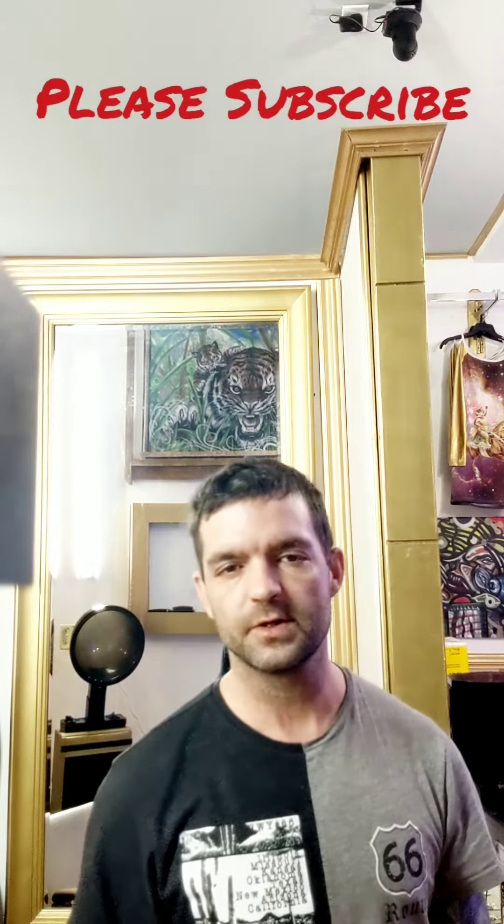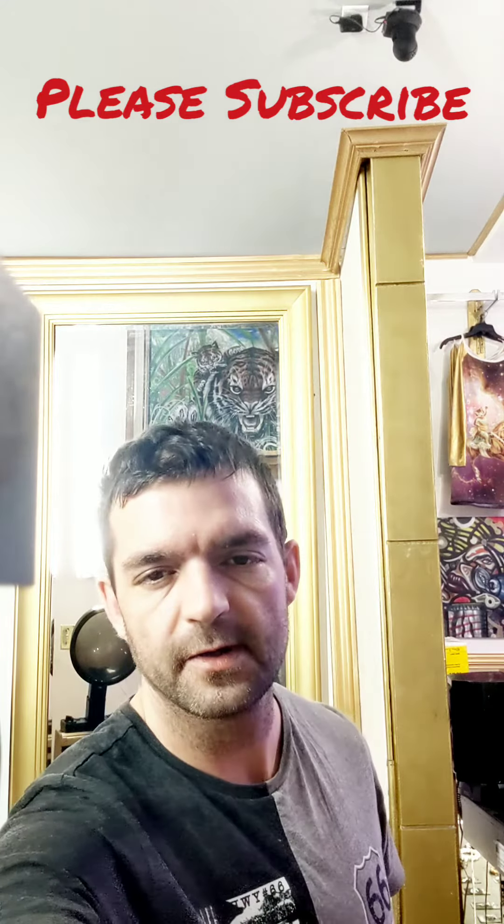If you stay tuned to the next video, please remember to like, subscribe, and share. We'll see you on the next video.